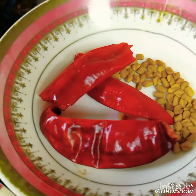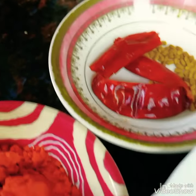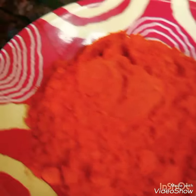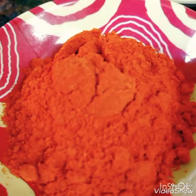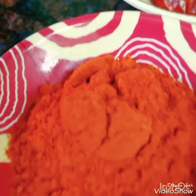2-3 teaspoons. Kashmiri — we will put the color in it. We will put the color of the red black pepper.